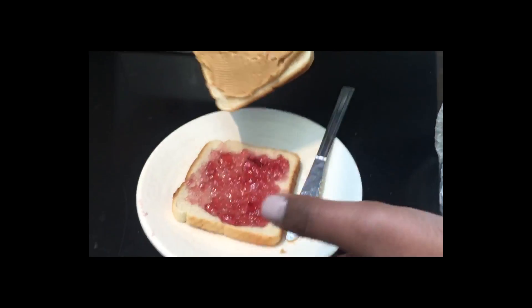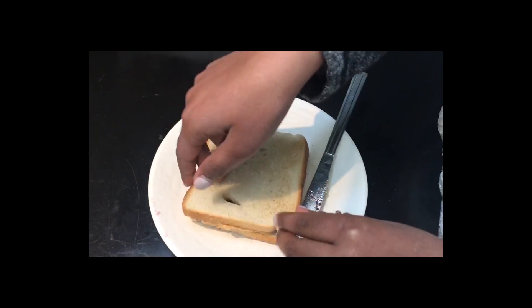Once you make sure the peanut butter is evenly spread onto that slice of bread, you want to go to the nearest jelly station and put the jelly — whichever flavoring you prefer — onto the other slice of bread.